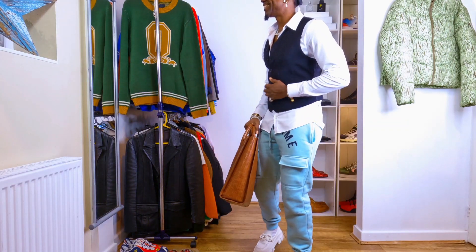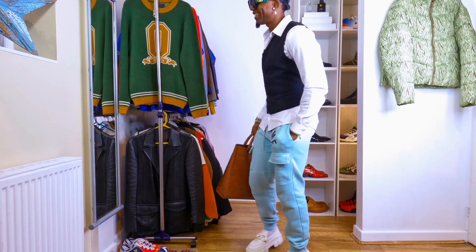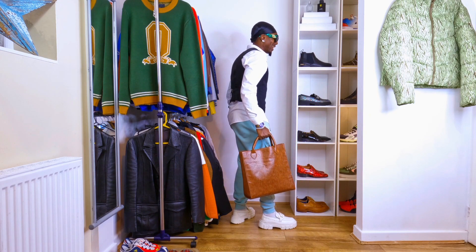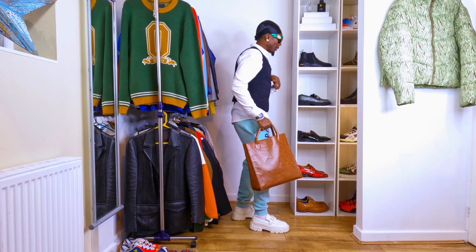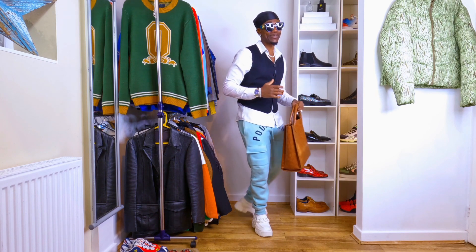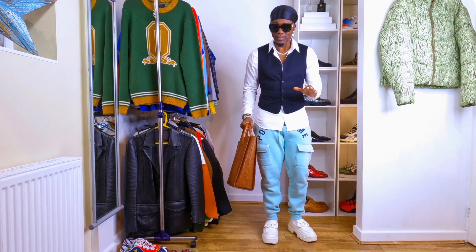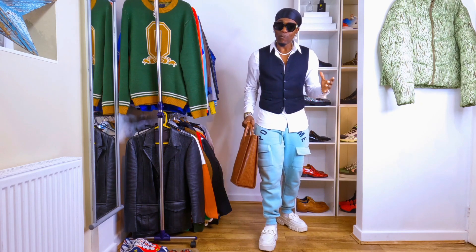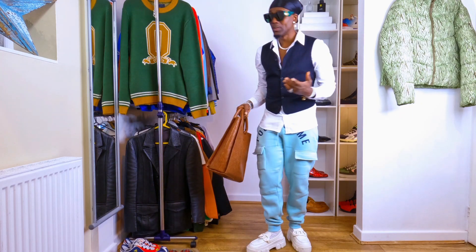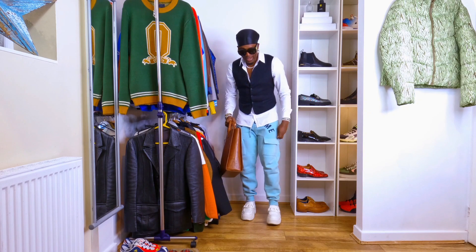Honestly, with the tote bag it looks even better. See the way it's looking with the tote bag — you're looking nice and cool. I can't lie, it's looking sweet. What do you think? The way it's looking on me is how it's gonna look on you — you can even look better if you follow this and check yourself in the mirror. Really smart, stylish sportswear, and you're looking cool — not looking bad at all.